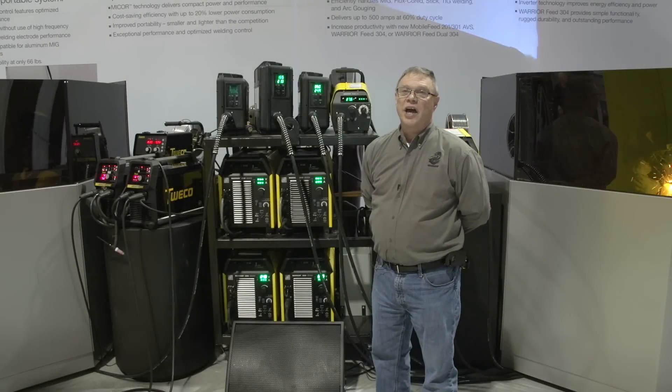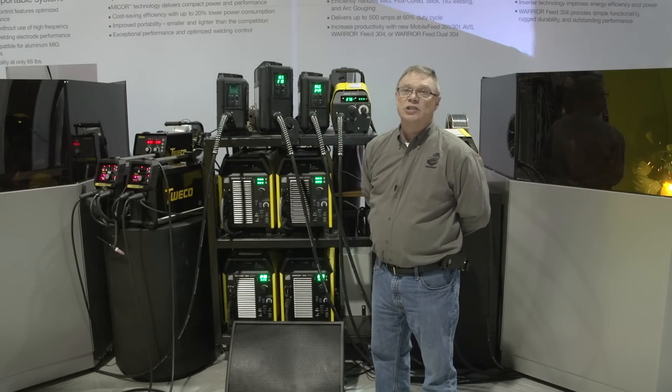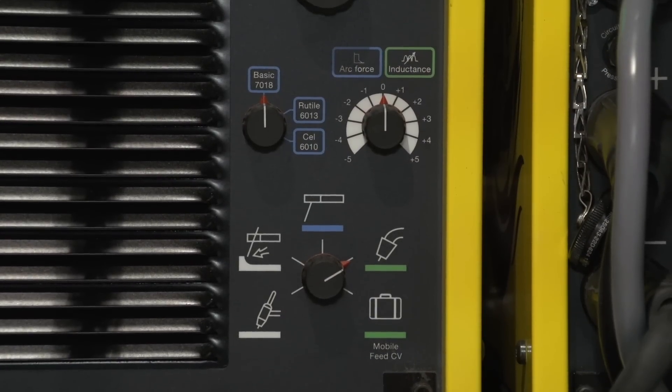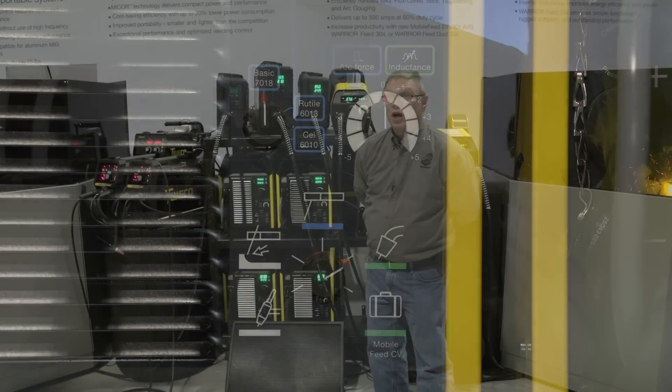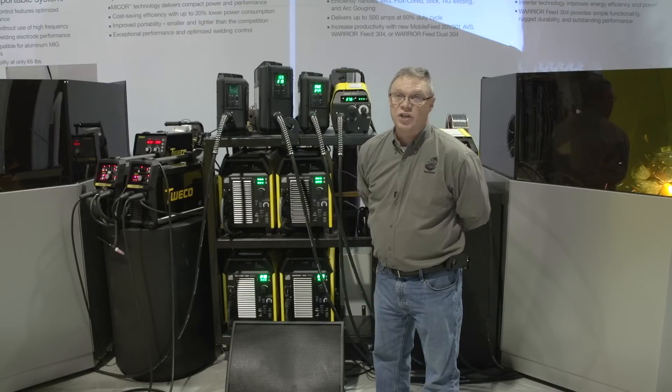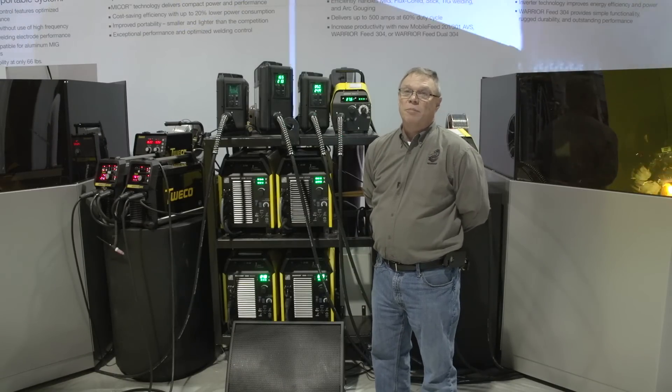The Warrior 400i and the Warrior 500i share the same simple, easy-to-use man-machine interface. Both share the inverter technology, which gives a great deal of efficiency and cost savings when compared to conventional power supplies.